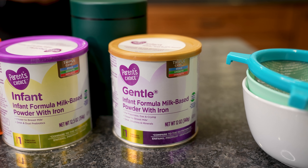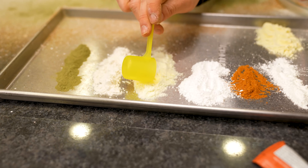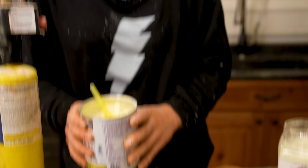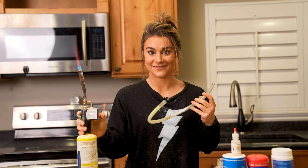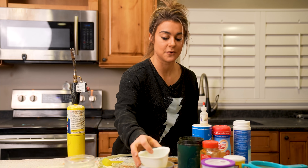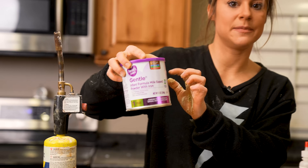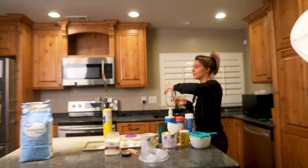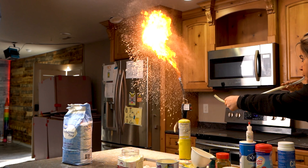Finally, we have our nonfat milk-based baby formula. It has a similar consistency to the whole milk powder, which makes sense since it has a nonfat milk base. It has a little fire, but it's not as big as the whole milk result. The corn syrup-based baby formula actually did much better, which is still concerning that it's flammable — gentle on baby's belly, but flammable.